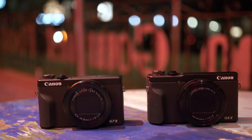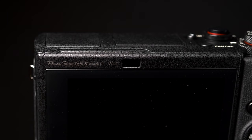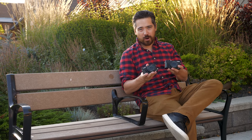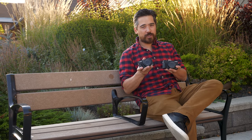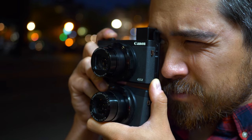Welcome back, DP Review TV viewers. Chris Nichols here. Today we're looking at two cameras: the Canon PowerShot G7X Mark III and the Canon PowerShot G5X Mark II. We're looking at both these cameras because they're very similar at their core, and yet there are some very interesting differences.